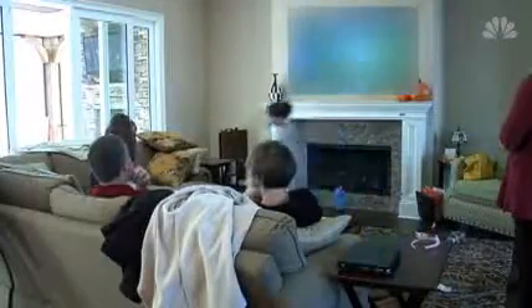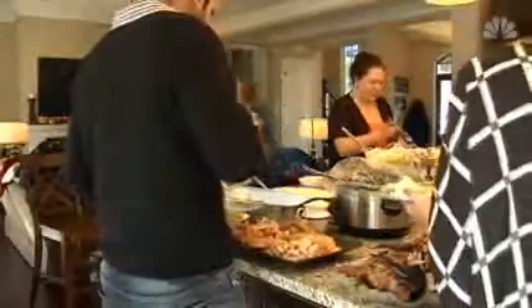And before you lapse into that turkey coma, make sure you put away leftovers. Pathogens can multiply at a very fast rate if you're not getting those leftovers into the refrigerator within two hours of serving.